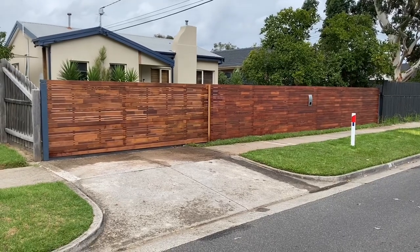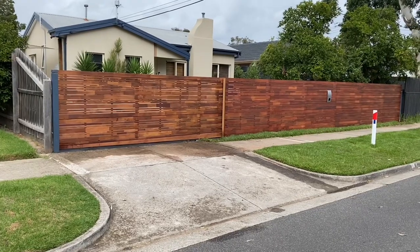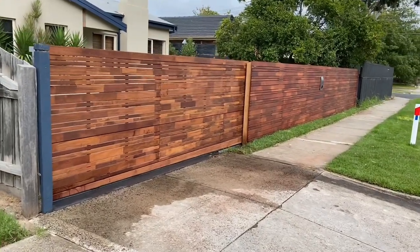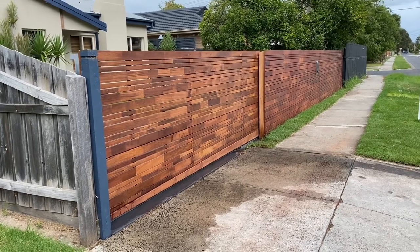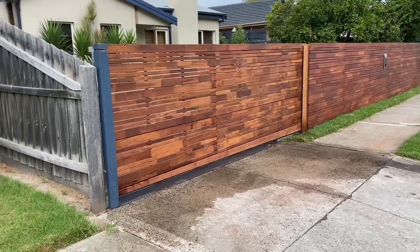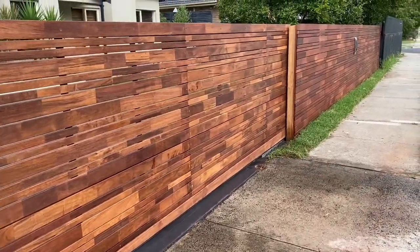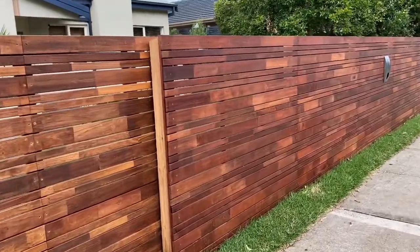Hey guys, Jason from Nail to Fencing here and do I have an interesting one for you today. Here we have a Horizontal Mirboo Slat Front Feature Fence. As requested by the client, we are using Speckrite Fence Panels from Bunnings. These are prefabricated panels, they come in a size of 1800 by 900 millimeter and they are made out of finger joined pieces of Mirboo. The finger joined pieces of Mirboo are what give this unique feature in the different coloration of the Mirboo slats.